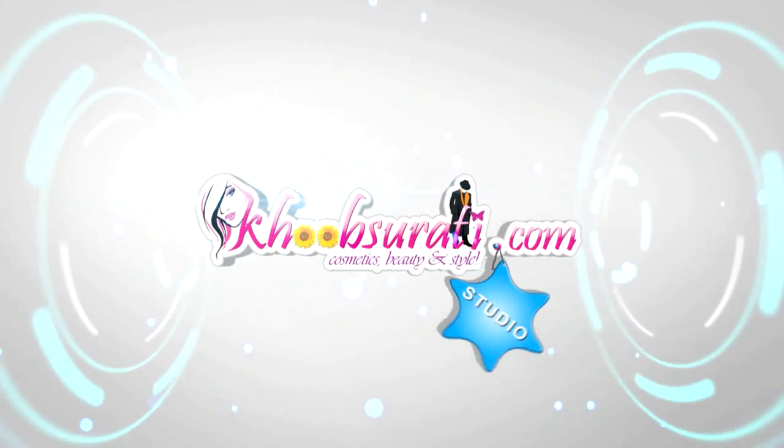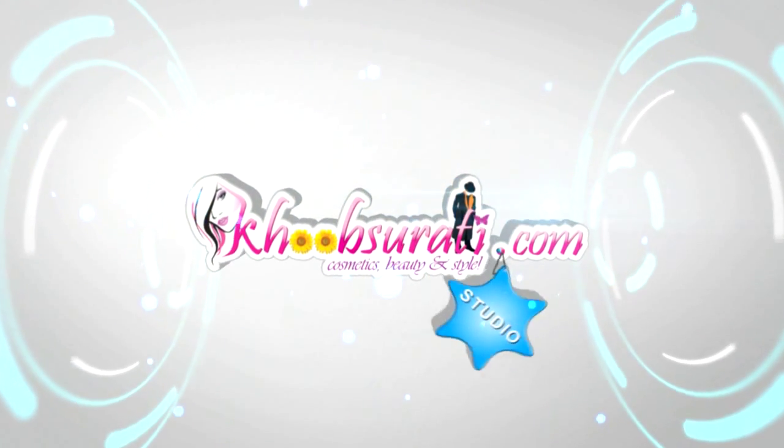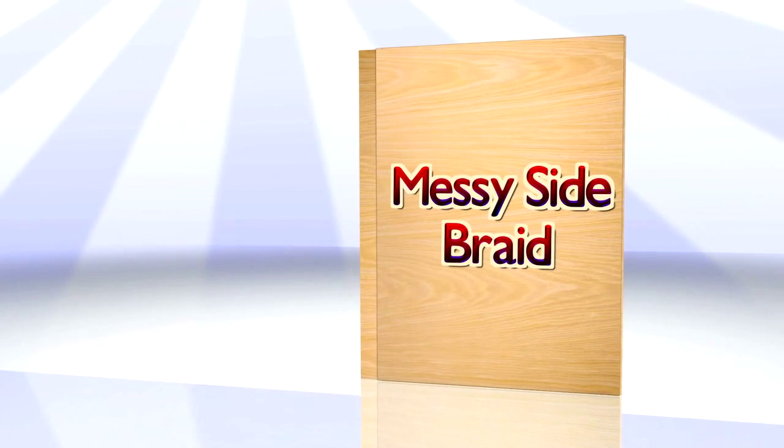This is the Truthly.com studio and today in this video I'm going to show you how to make a messy side braid.